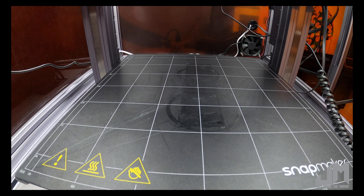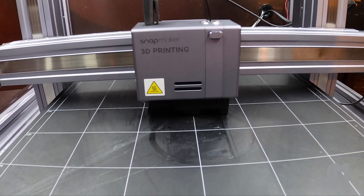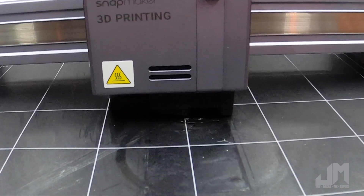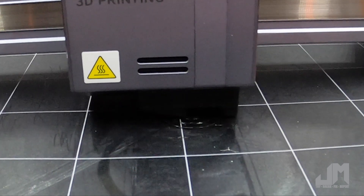Then you save your configuration. I almost always get a good first layer when printing after that. Now obviously this looks a little ratty with some strings there, but you get the gist.